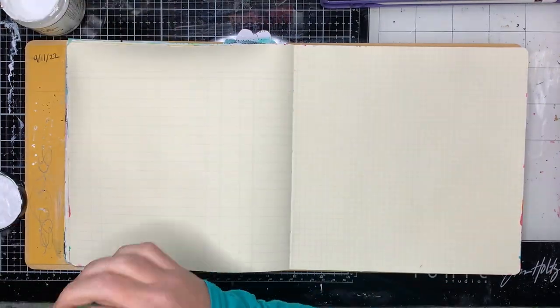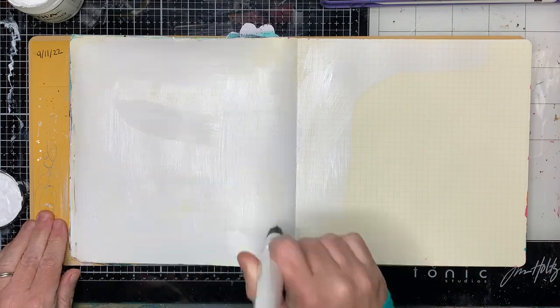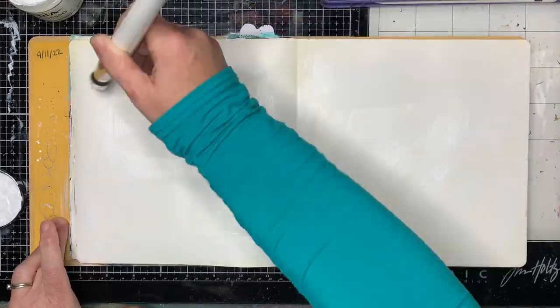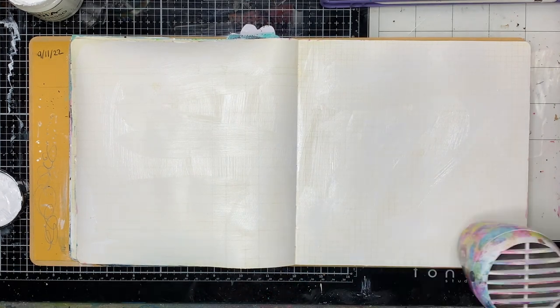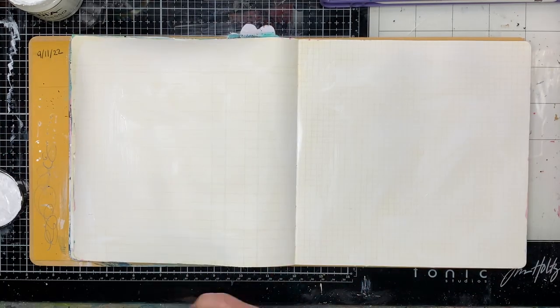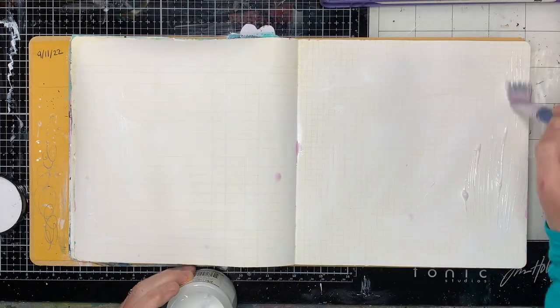I'm starting off in a square journal, which I don't use very often, but I'm really enjoying it. I'm just gessoing the entire page because I knew I wanted to do lots of different colours on this. This particular square journal has ledger paper and grid paper in it, so I just wanted to have a sort of neutralish background.